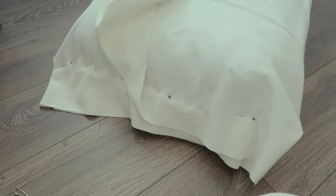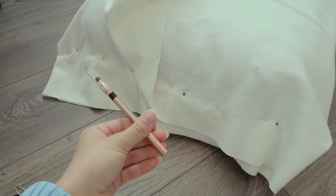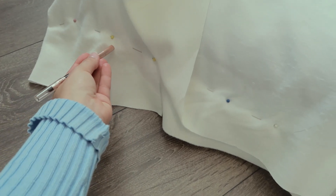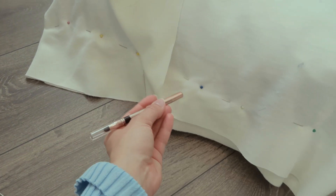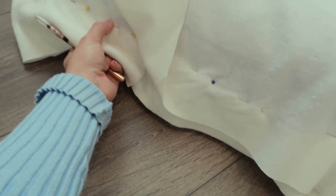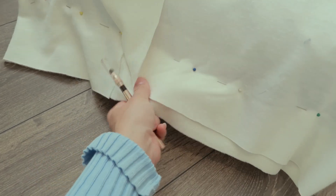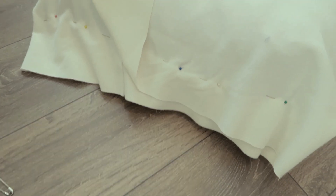I just pinned the first side. Now I'm going to take this brown eyeliner and mark about half an inch or a few centimeters past the pins for my sew line, which gives me a little bit of wiggle room in case I drift out of the range I want.